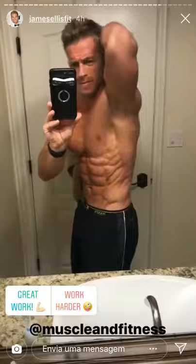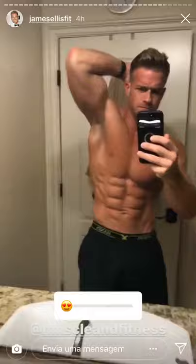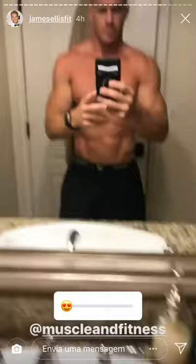Doing a morning checkup before a shoot with Muscle and Fitness today, checking out where the abs are at. Pretty happy with the condition. Didn't end up getting a spray tan because the spray tan solution was a little old and green, so no spray tan today.